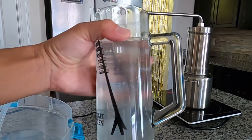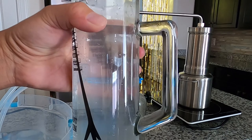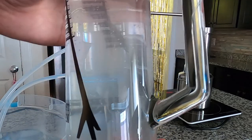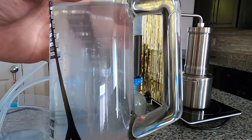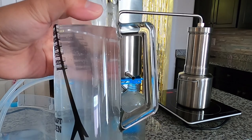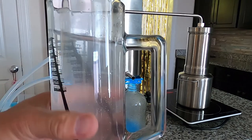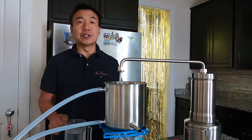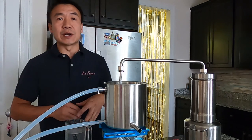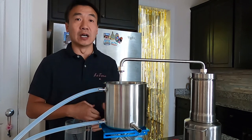After about 25 minutes, I collected almost 500 milliliters of hydrosol. You can see the beautiful cloudy color — that means during the distillation the oil phase, called essential oil, has been dispersed in the hydrosol. This is unique for freshly made hydrosol; it's kind of milky. I'm going to continue distillation for another 30 minutes. Normally with the LT3000 you can collect one liter of hydrosol within about 45 minutes to one hour, depending on the power of your heater.